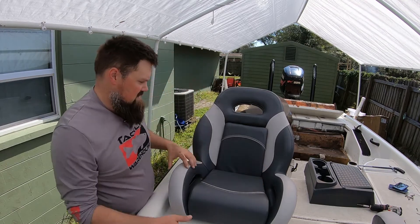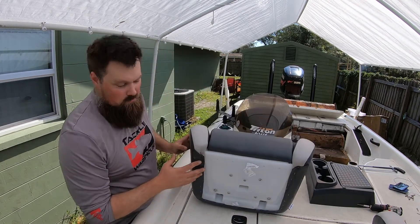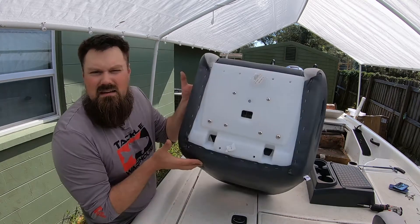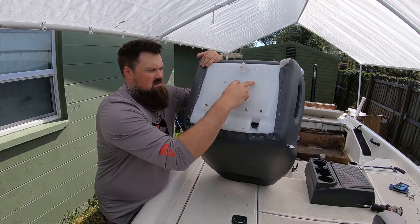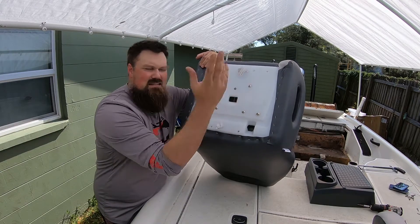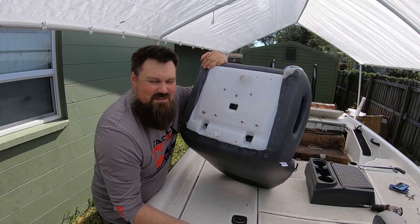On these seats I thought I would have to get hardware, but I don't — because I'm an idiot and didn't think about it. These screws right here, you just take them out and then those are the ones you use.